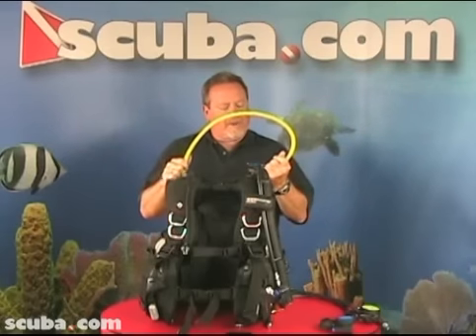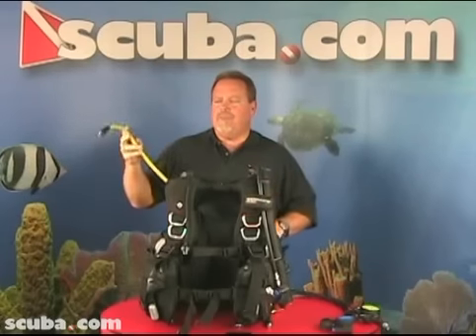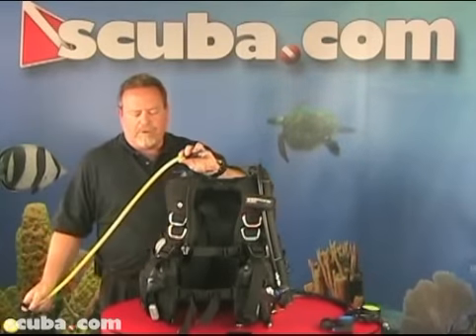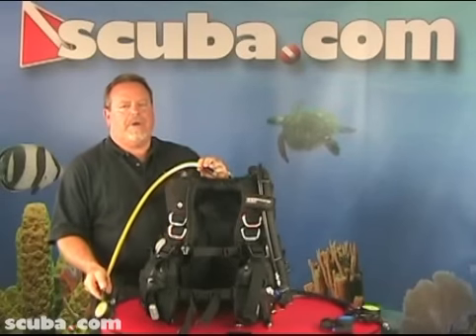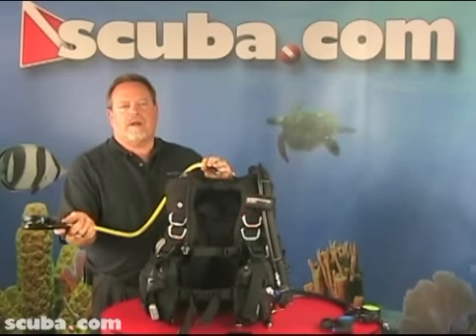An octopus is primarily an upgrade to your existing life support system. An alternate air source, or safe second, or octopus, will be attached to the first stage and usually come under the arm of the diver. If his primary second stage malfunctions, he can use this. If his partner needs air, he can give this to his partner. That's how a standard octopus works.